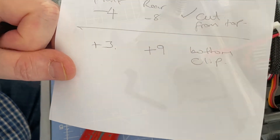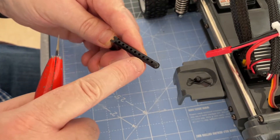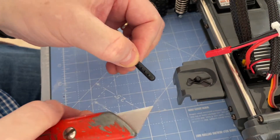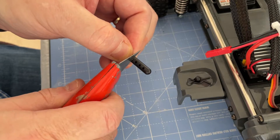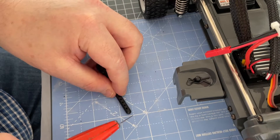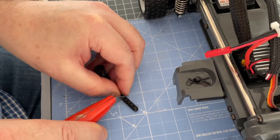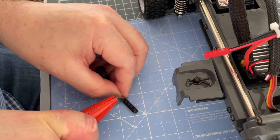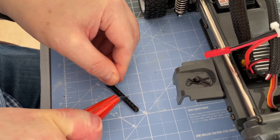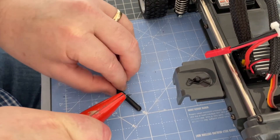So I'll show you how I cut my body clips as neatly as possible. Take your body clip — in my case we want to take four off the top, so count one, two, three, four holes, which is right there. We're literally going to use a knife, push down through with pressure to make it nice and neat. Then what I do is try to twist at the same time to get a nice even cut.